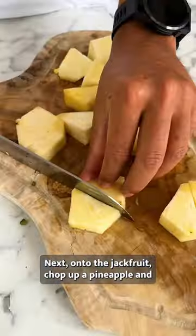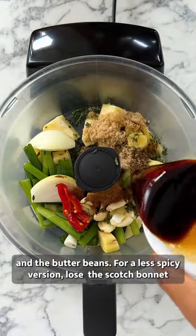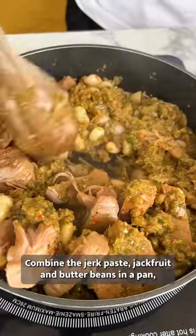Next, onto the jackfruit. Chop up a pineapple and blend it with all the Jerk ingredients, apart from the jackfruit and the butter beans. For a less spicy version, lose a scotch bonnet, but my ancestors would not be proud. Combine the Jerk paste, jackfruit and butter beans in a pan, season, stir,